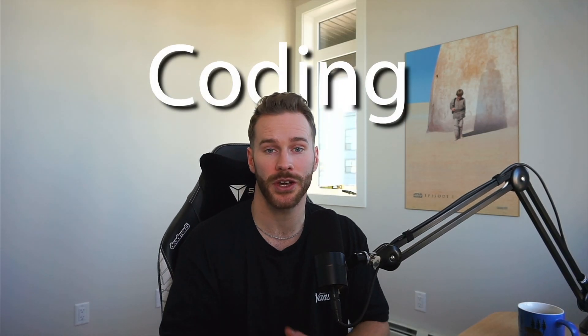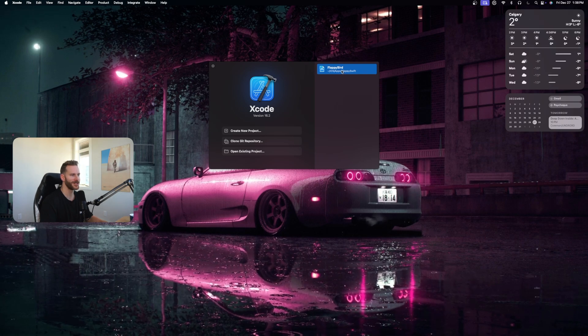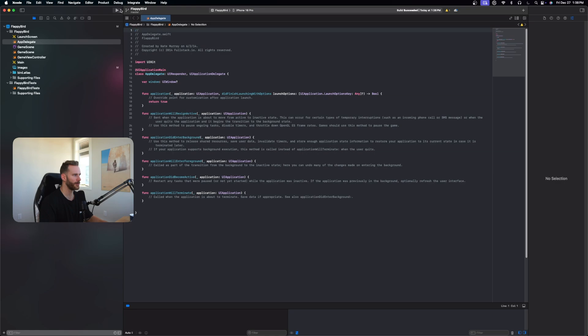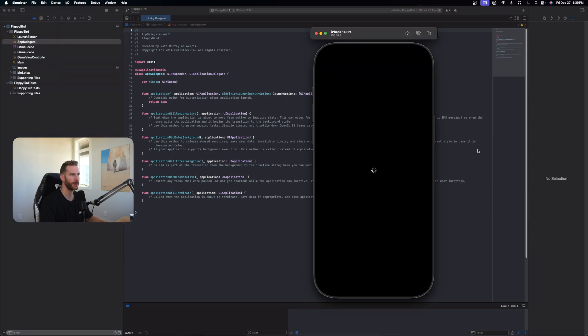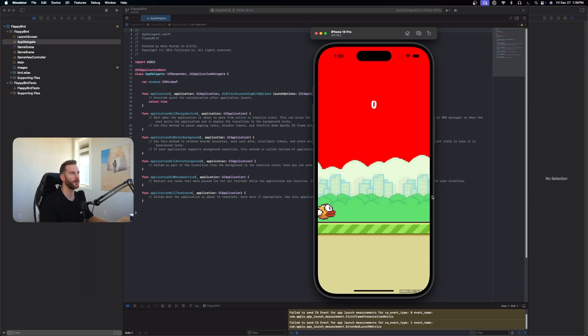Next we're going to look at coding. I'm opening Xcode with an open-source Flappy Bird project. I'll run it right away, and the simulator popped up basically instantly.